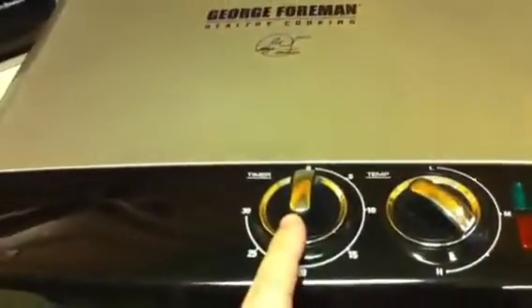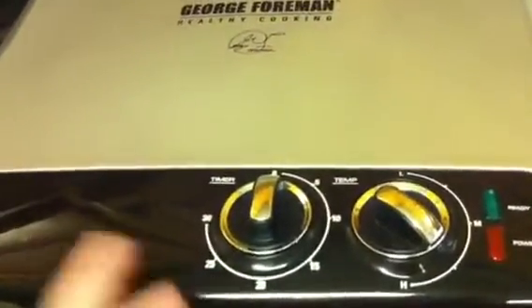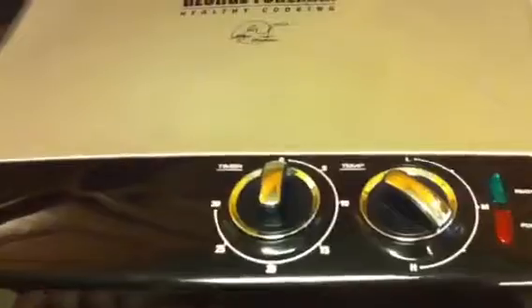I also like the fact that the new grills have this on and off switch. My last George Foreman did not come with an on and off switch — you actually had to turn the timer on in order for it to power on. With the new grills, you do not even have to use the timer if you do not want to.